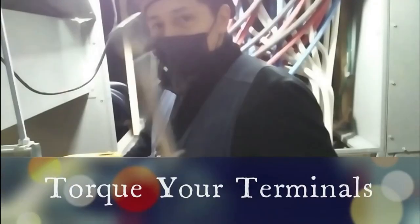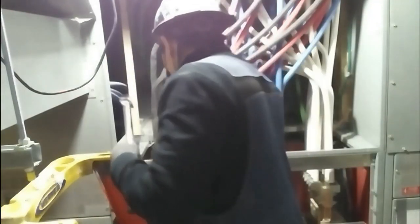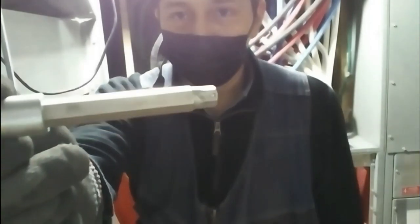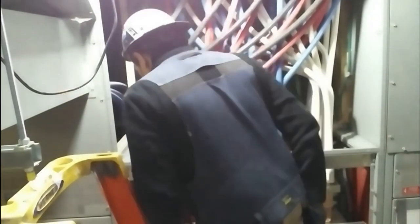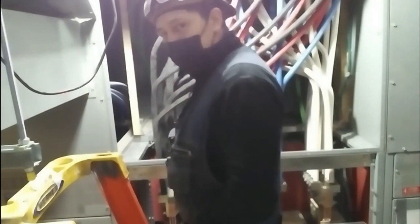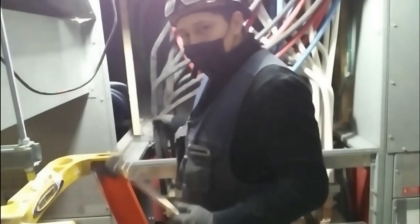Basically, all it is is a nylon rope that you wrap around your conductors so that there isn't any pressure on the terminals — like what I was saying — and so that if they do come loose, they're not going to be wobbling around. If they do happen to come loose, they're actually supported by the other conductors in that phase. You take a nylon rope, wrap it around one whole phase, and there's a certain way you do it. Look up 'wire lashings' and you'll see what I'm talking about.